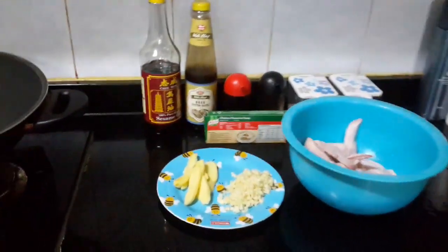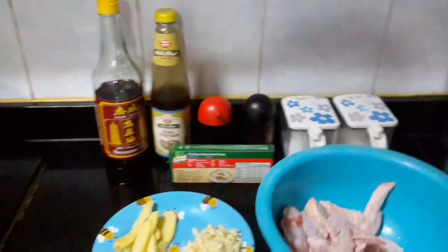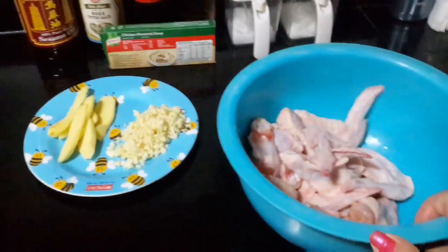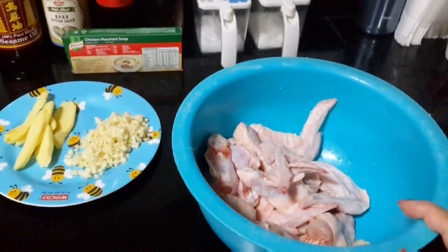So these are the ingredients. I use chicken wing — six pieces of chicken wing. I cut it into two pieces.